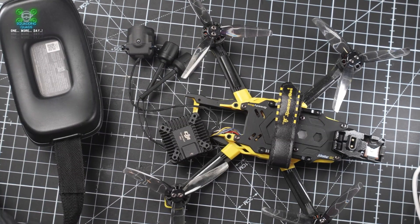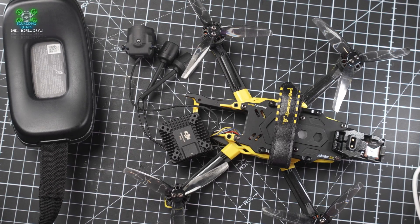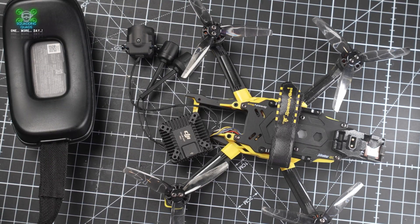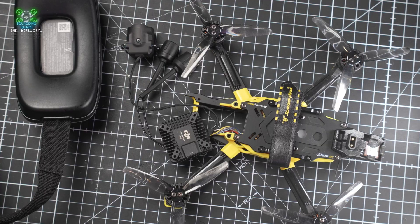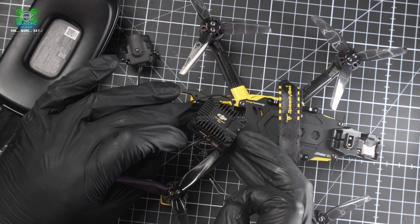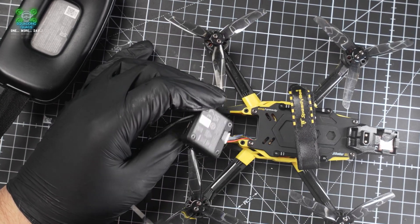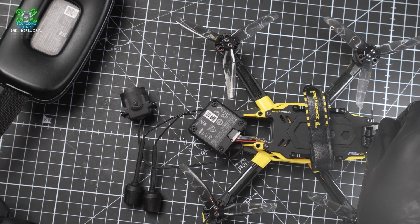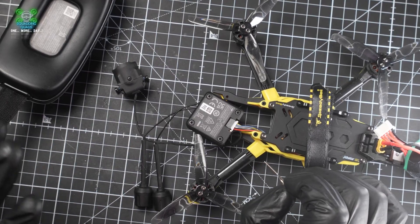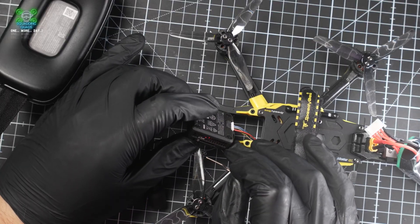The next part is binding your goggles to your air unit. You're going to need a LiPo and some sort of tool to press the bind button on the side of the O4 Pro. Luckily GepRC include these really cool SIM-tool-style tools. If we look on the side of the air unit you can see it says 'Bind.' We can't bind yet without a battery in, so we power it on - remember, props off if you can, though on Prop Guard it's okay.